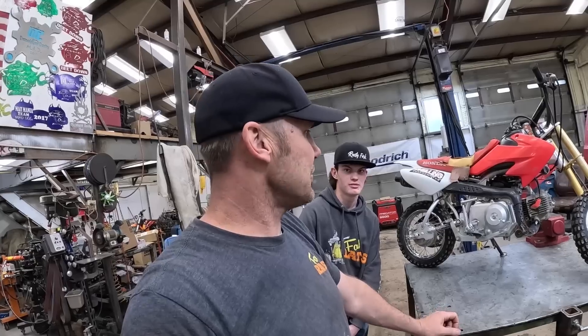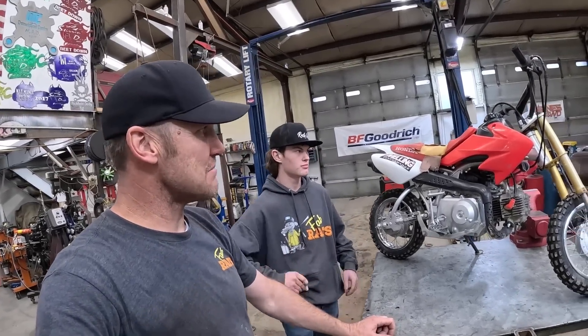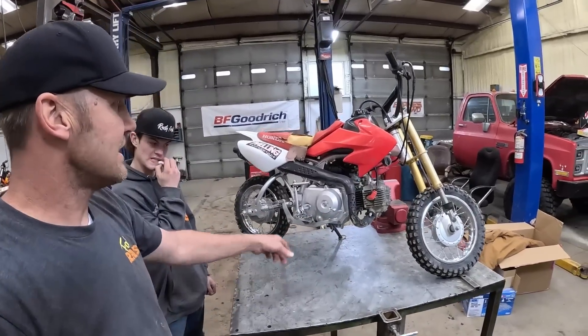I think the only thing to do would be to put a bigger motor on it and make it so I can ride it around. That's what we're going to attempt here — we'll see if we can make it happen.